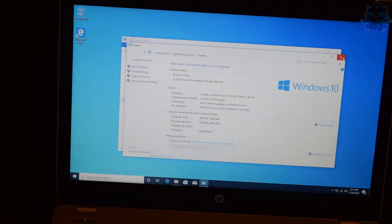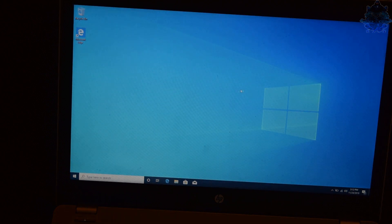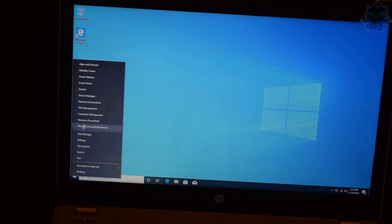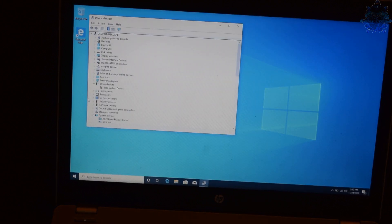The system has an i5-3470U at 1.90GHz, max at 2.40GHz, with 8GB of RAM - pretty decent specs. Let's go ahead and check if all the drivers were installed.